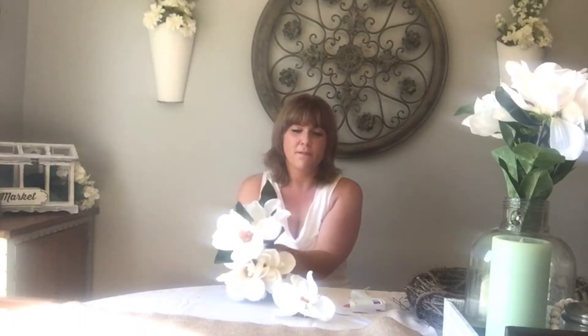First, you want to take off the flowers — they just pop right off. I'm going to pop all mine off. I'm not sure exactly how many I'm going to use, but it's better to take off more than you need just in case, so I'm just going to pop all of them off right now.